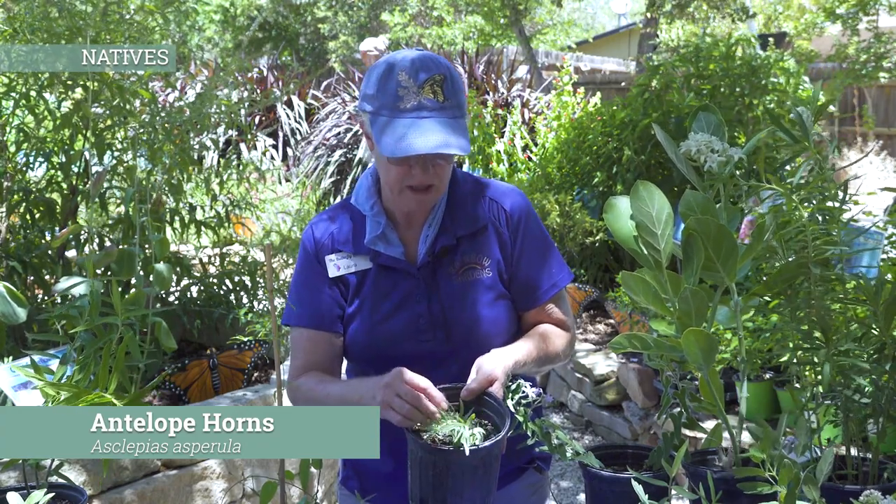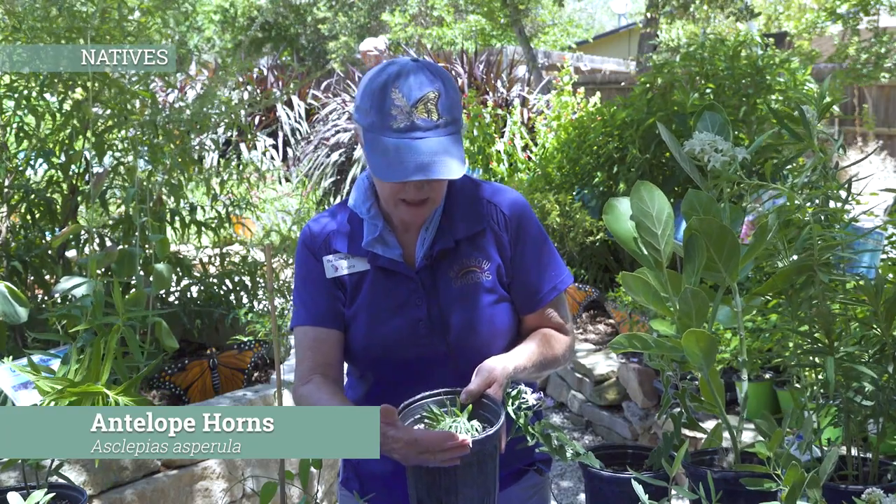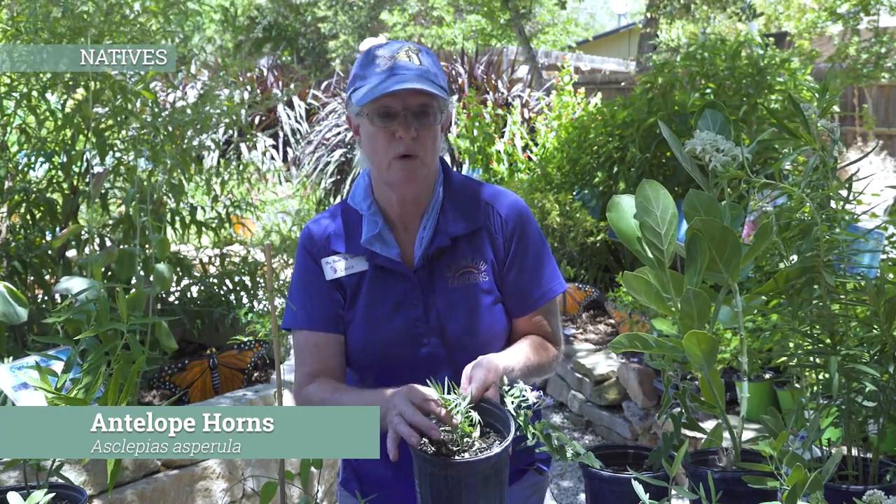They'll go to seed and go dormant. A lot of you, if you have these in your yards, you probably don't even know where they are. When they're in pots, they're very slender and there's not a whole lot to them. And that is a good, healthy — actually larger than most antelope horn.